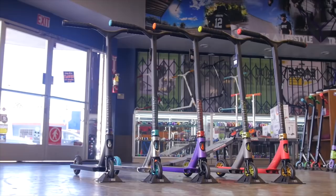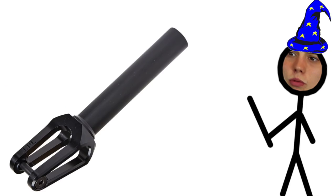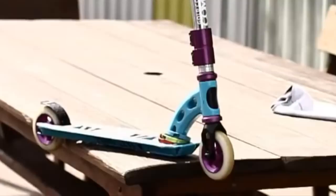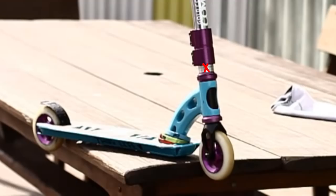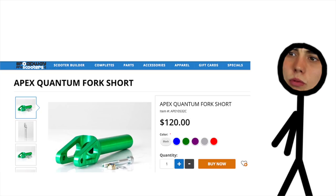Forks also changed in length. Forks started to get longer because the head tube of decks was getting bigger, but more interestingly forks also got shorter. Decks like the early Maggear deck had a very short head tube space, so instead of running unnecessary spacers or cutting your fork, they simply made shorter forks. Shorter forks are really hard to find and uncommon these days, but it's still interesting that it happened.